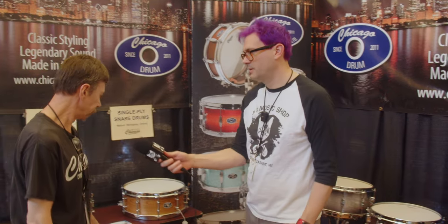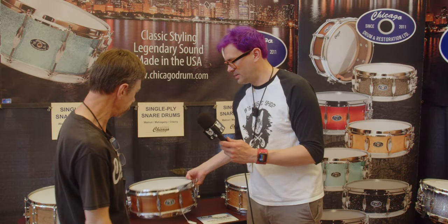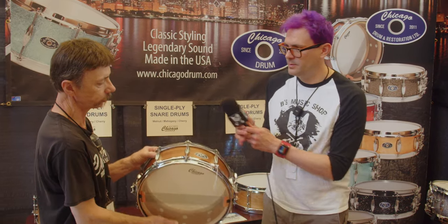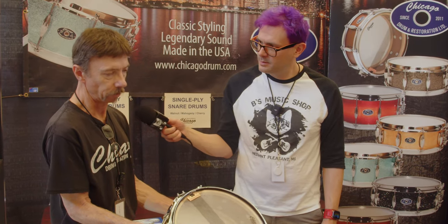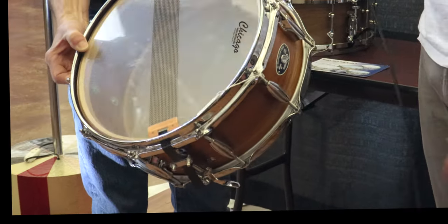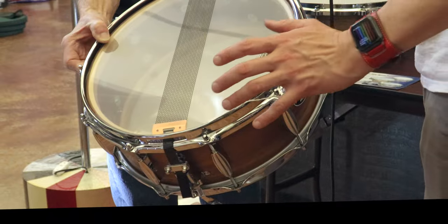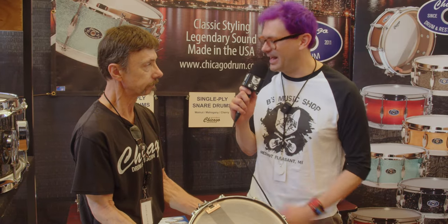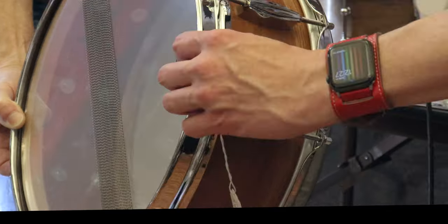Do you want to show us what you brought here? Well, we have some new things we're trying this year. These are all solid one-ply steam-bent shells. This one in particular is a mahogany with solid maple reinforcement rings. It just looks beautiful — just like a piece of furniture inside there. And that's how I remember a vintage Slingerland looking. As soon as you say that and I look at it, I'm like, yeah, that's it.